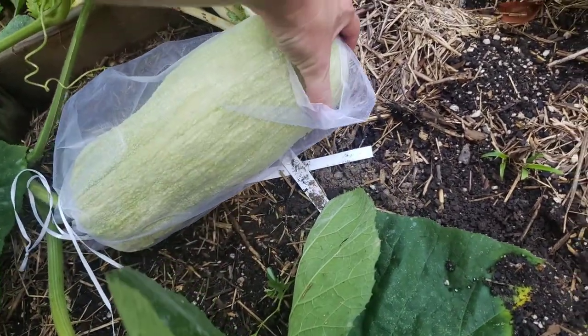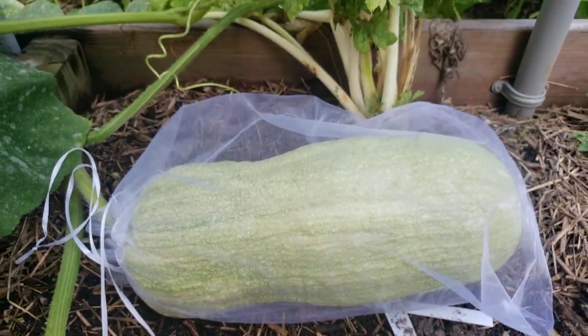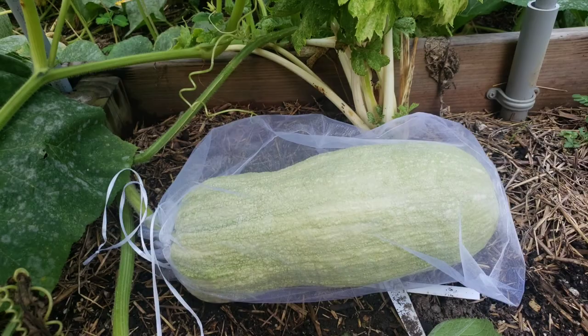I was also having a problem — I'd have to look up what they're called — but these little pincher bugs with little pincher-looking things in their tails were getting in here and eating all these squash. It was really annoying because you wait and wait for them to ripen and every day you're risking losing the whole crop. So anyway, I'll update you guys if this works. My hair has gotten exceptionally bigger in this video — it's so muggy out.